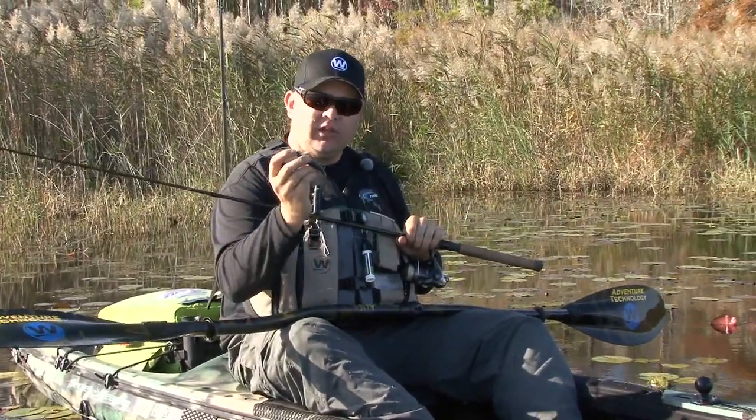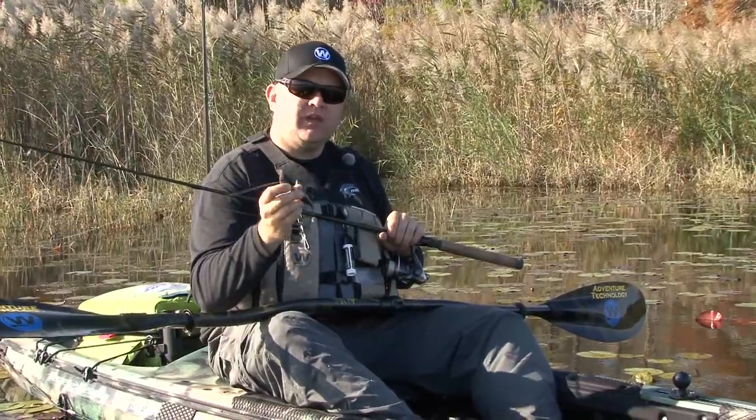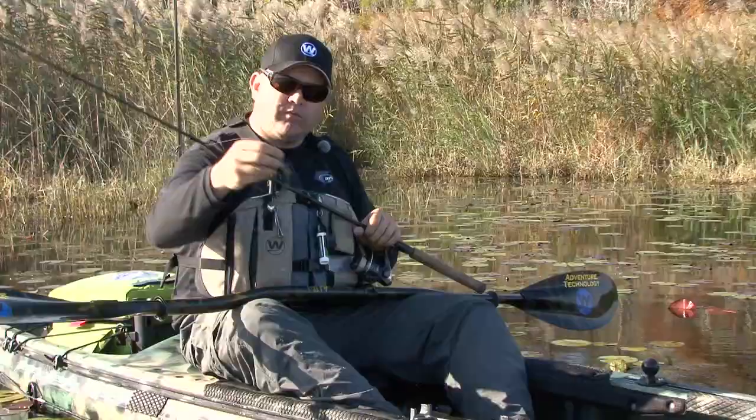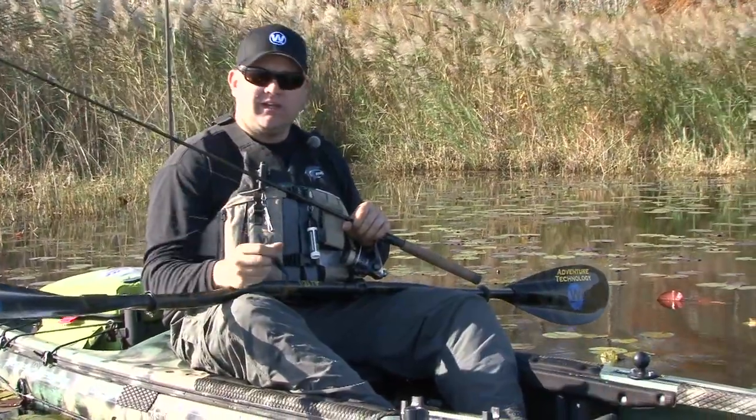On windy days you can add a little bit of weight to make it cast a little further. It also helps on the second strike when they blow up on it and miss it — you drop your rod tip and let it flutter down, and they'll come back and hit it again.